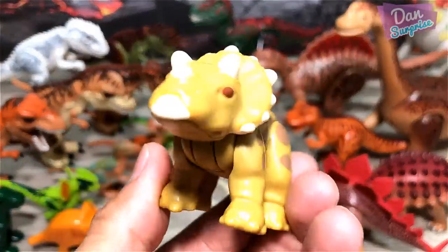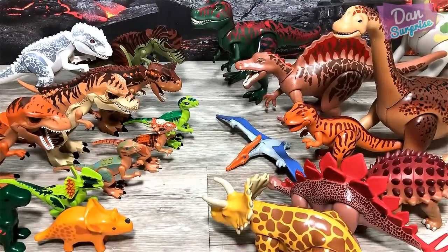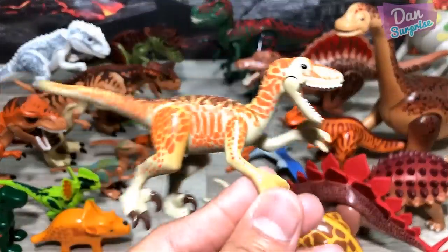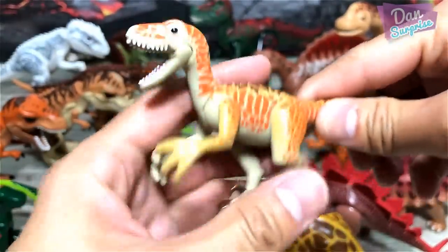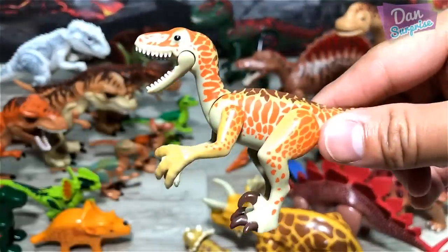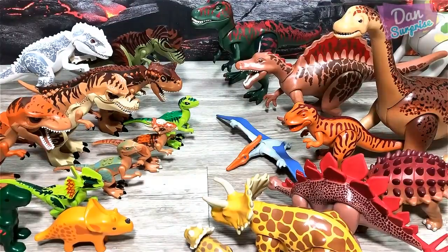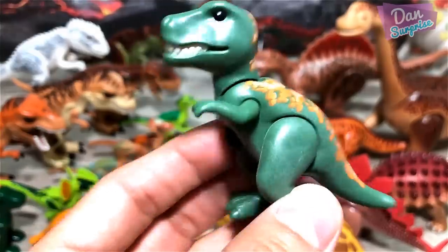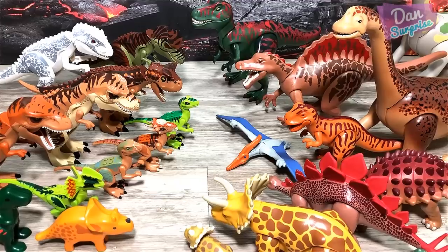Baby Triceratops from Playmobile — the three horned face. And over here we have a Dino Suchus. I think so — I can't quite remember. And for Playmobile we also have a baby T-Rex, just gonna place it right on the floor.